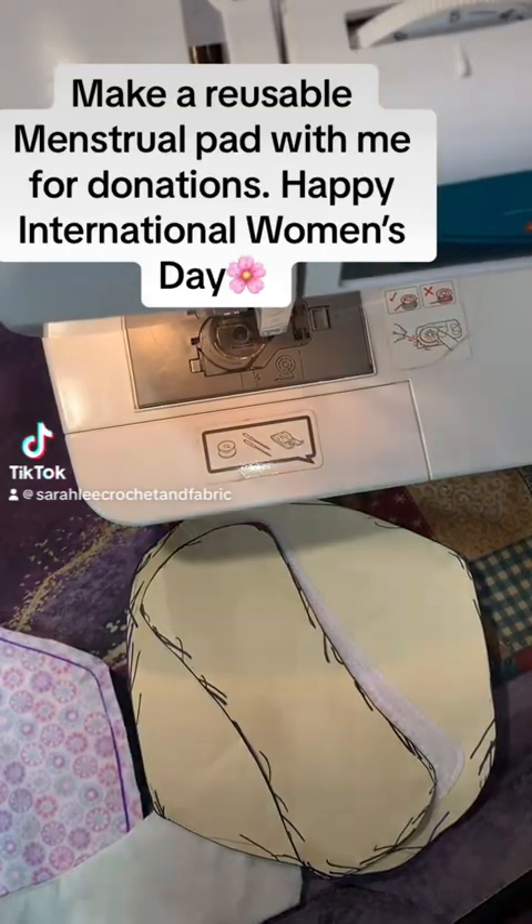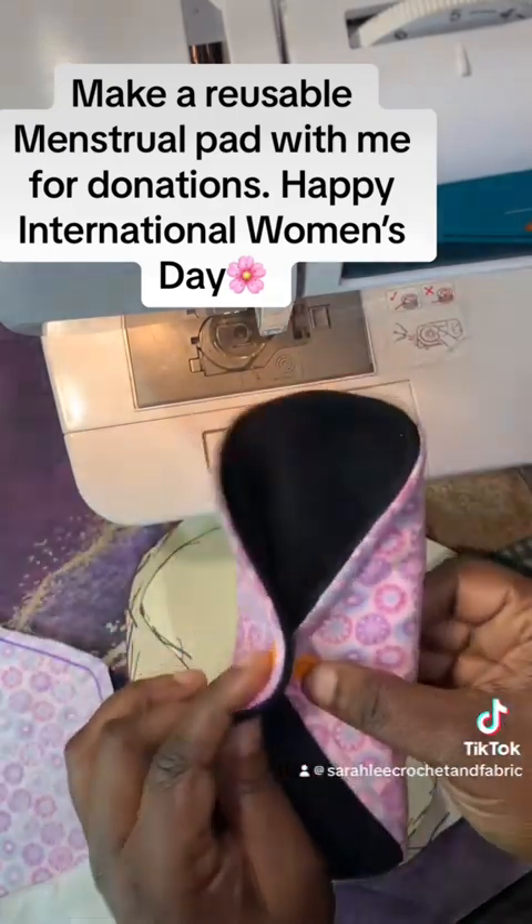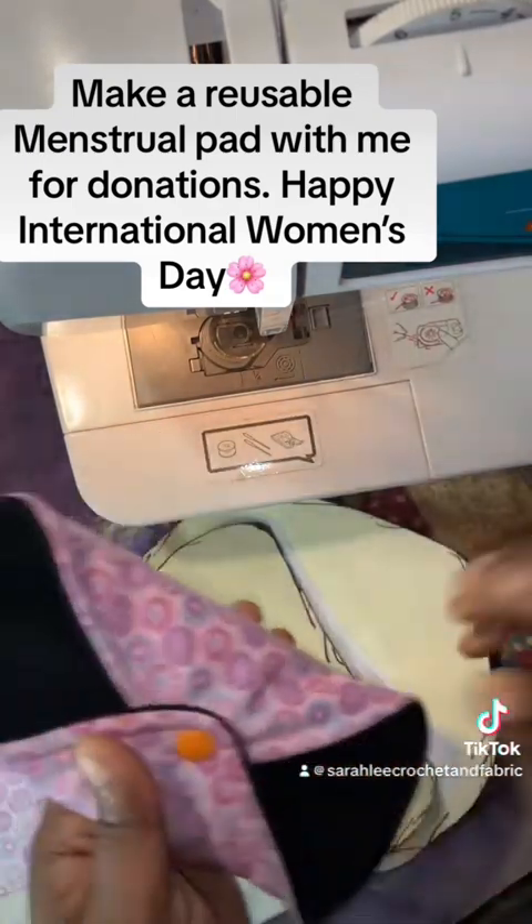Hey guys, this is Sarah with Sarah Lee Crochet in Proverbs, and I want you to make this reusable menstrual pad with me. This is something I have used for the last 15 years, and I absolutely love it.